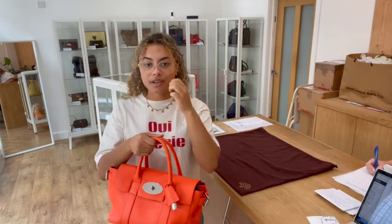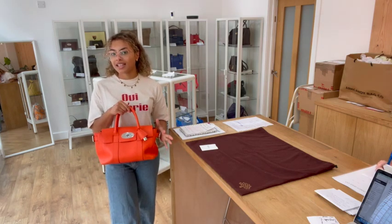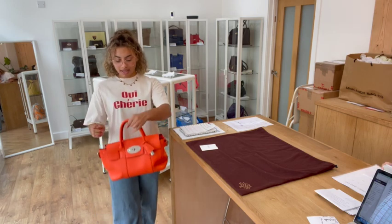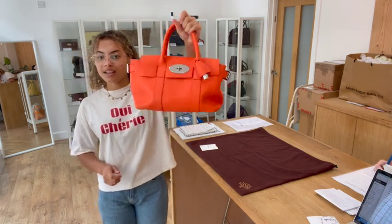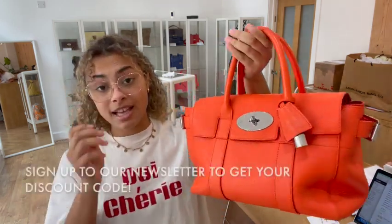I'm going to show you the size on me for reference — I'm a UK size 10 and 5 foot 4. You can just hold it with those double top handles and it's a really nice size, especially for this colour. If you love a Bayswater but they're a bit too big and heavy for you, this is perfect because it's got all those classic features but in a nice small size which is a lot easier to carry around.